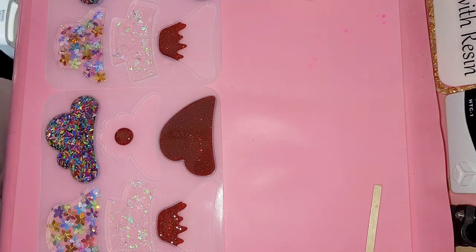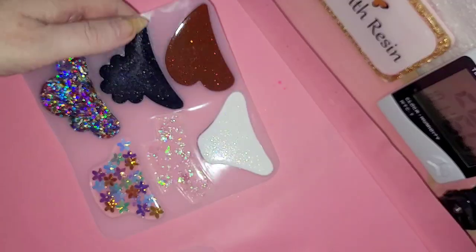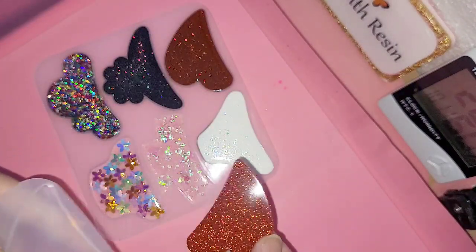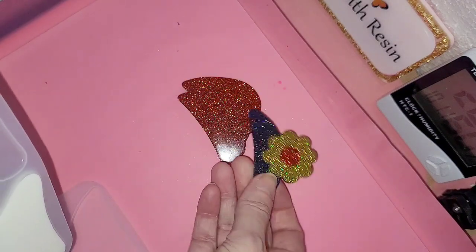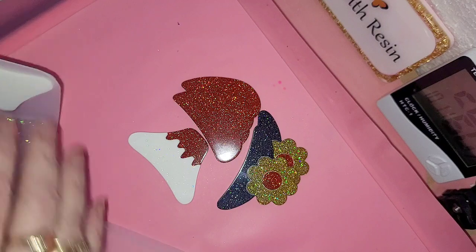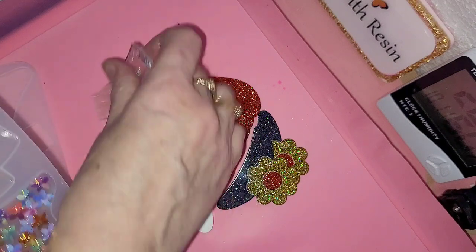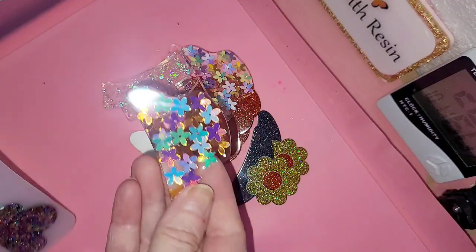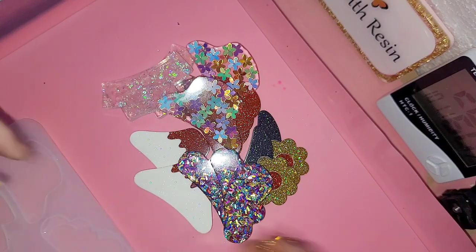Here they all are, finished and dry. I bought two of the molds so I could make each side exactly the same. There's the sparkly glitter heart one — you'll see at the end that one caused me a bit of problems. There's the flower one, there's the volcano-type one, the iridescent one — this one's my favorite with the flowers. And then the tinsel one, like a cloud, and that one along with the red glitter heart caused me a few problems.